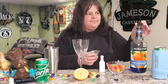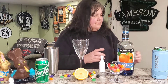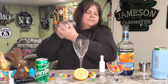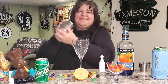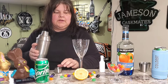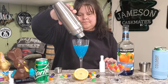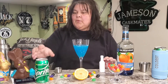Alright, and now you know the drill — we're gonna shake it. We're gonna strain it into our glass, and then it says to top with a little bit of spritz.